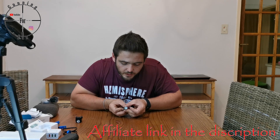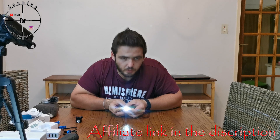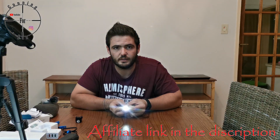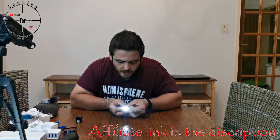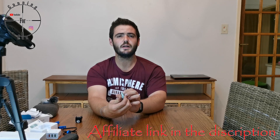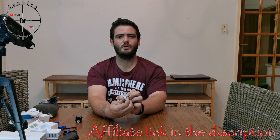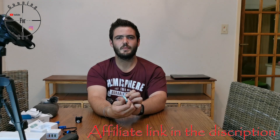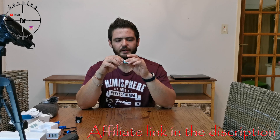When you twist it you get a dim setting first, then bright — dim, bright, dim, bright, and then off. The dim setting is still pretty bright, and bright is very, very bright.